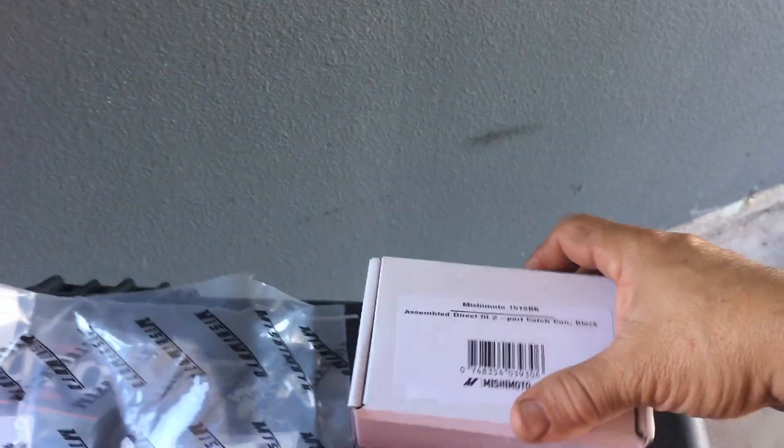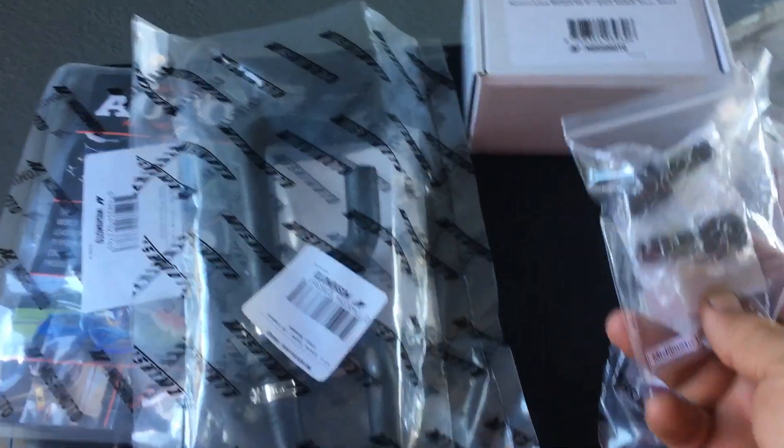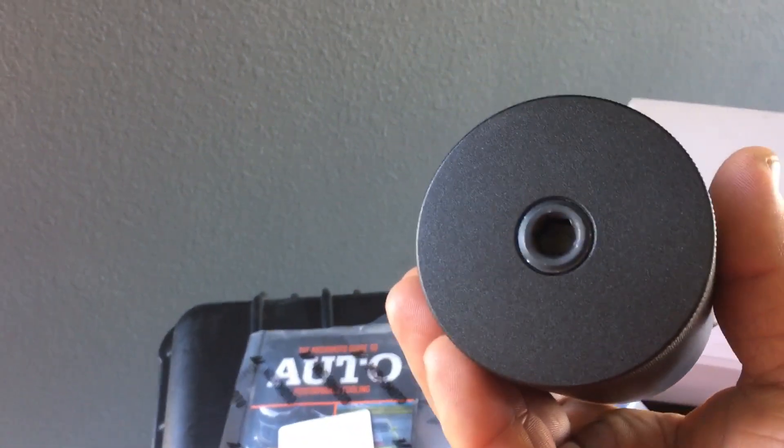Good morning! Finally, the Mishimoto oil catch can. Here's the bracket — it shows red. Here are the fittings and the hoses. Finally, I haven't even opened it. I just cracked it up and haven't watched it. It's a promo pack. I'll finish putting it first before finding out what there is. So here it is — a coffee mug or catch can. I guess it's a new model. Alright, let's get on to it.